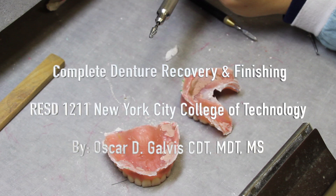Hello again, this is Professor Oscar Galvis, and this is the instructional video for Complete Denture Recovery and Finishing. This is for the Complete Dentures II course at New York City College of Technology. So without further ado, let's begin.